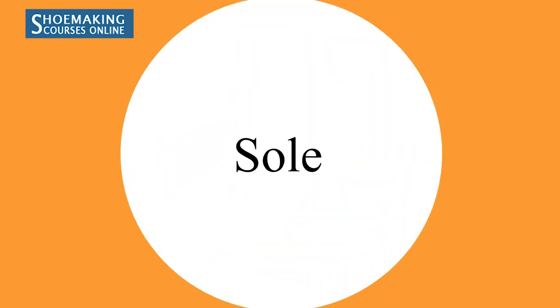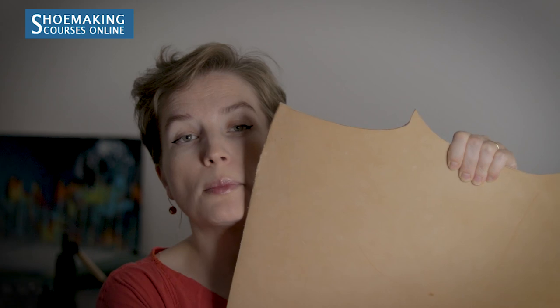Now let's talk about soles. For soles, it's better to use the back part of the hide because it's very stiff, dense, and thick — good for women's and men's shoes alike — and it will last for a long time. The thickness of this vegetable tanned leather from the back part is 5-5.5mm.